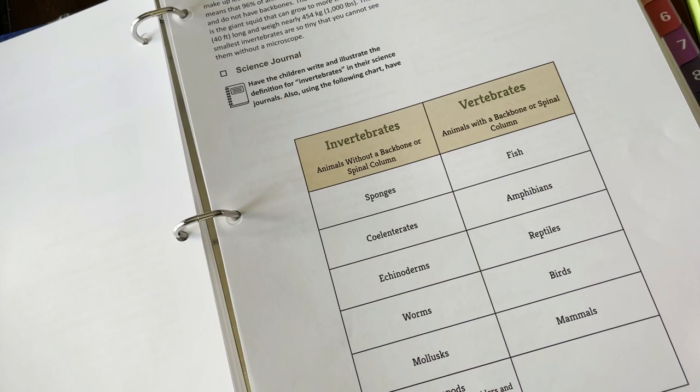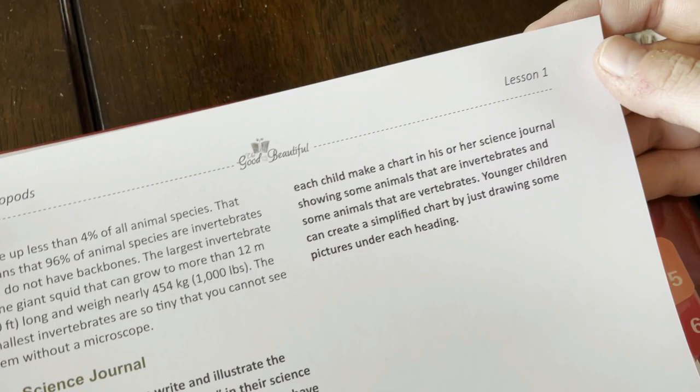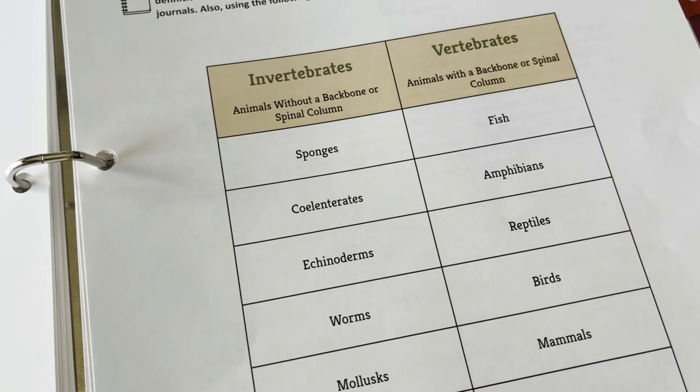The next thing I'm going to do is go through each lesson and see what I need copies of. I have these little post-it notes — you can get these at the Dollar Tree, really cheap — and I'm just going to flag the pages I might need to copy. Right here in lesson one, it doesn't say I need to copy this, but for the science journal it says to have them write and illustrate the definition using a chart. I might make three copies of this so they don't have to share looking at the one chart.